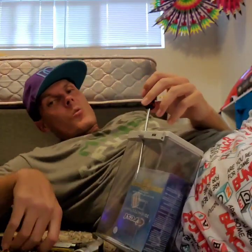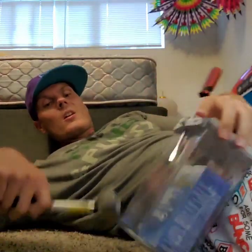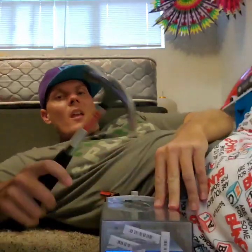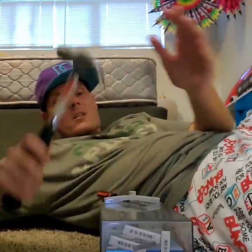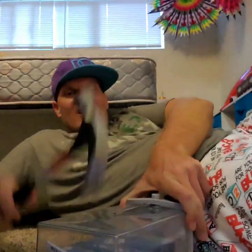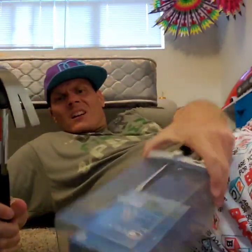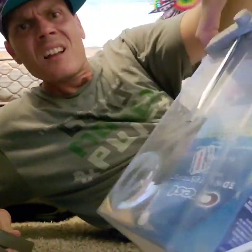I guess it wouldn't be a security box if it wasn't secure. So then you can take the hammer and use the claw side... [struggling sounds]